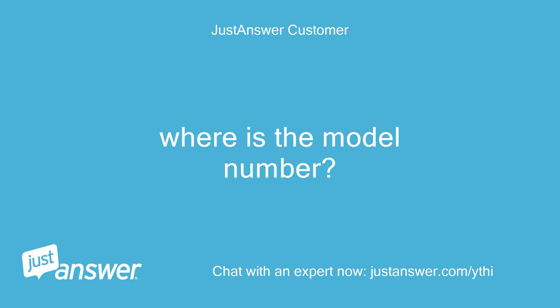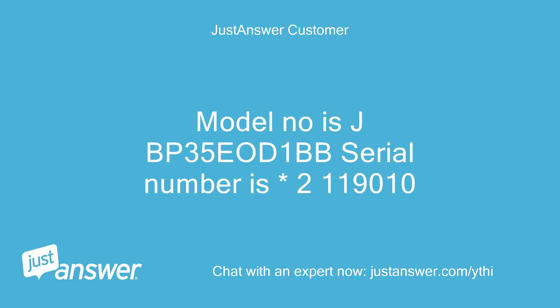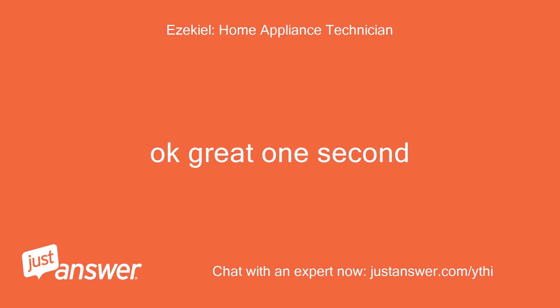Where is the model number? If you open the door below the oven, on the frame there is a white or silver sticker that will say model and serial numbers. Model number is JBP35E at 1BB, serial number is 2-119-010. Ok, great, one second.